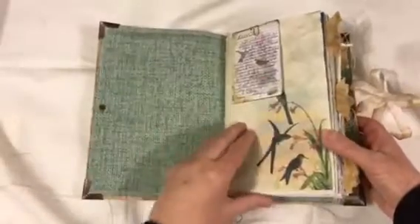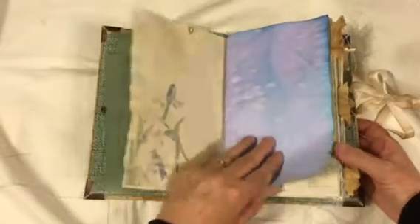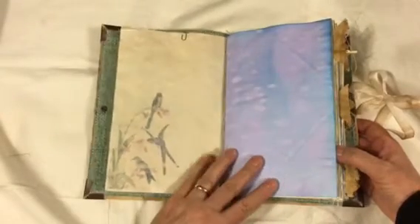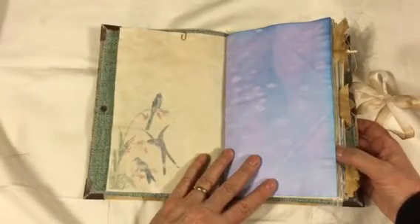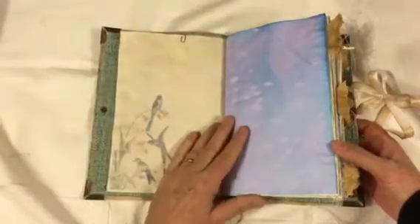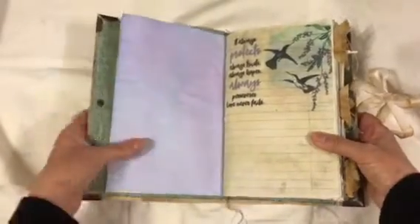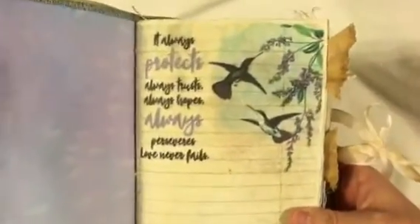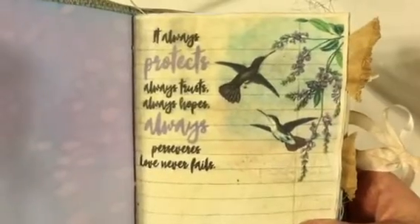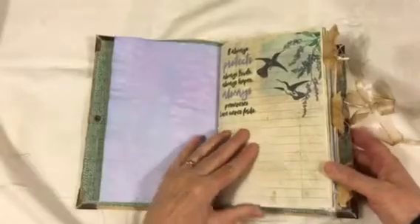This is just my little note to the gal that is going to receive this. We've got some Easter egg dyed paper that kind of turned out blue and pink. The person that is getting this journal loves hummingbirds, lives in Arizona, and that just reminded me of the sky. Here's the beautiful digital kit by Daisy at Tsunami Rose.